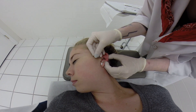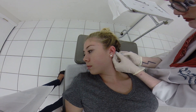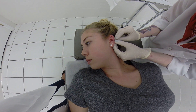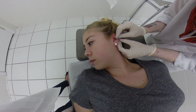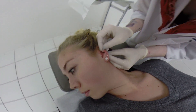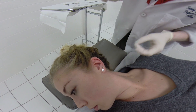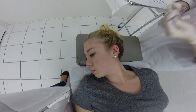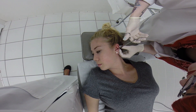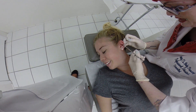Alright, you ready? So close that up and put the ball in there. Doing alright? Yeah. Woohoo! It's over with.